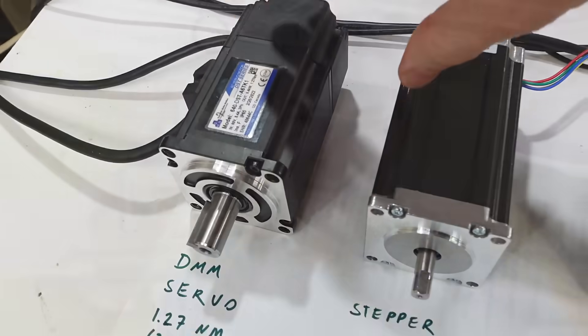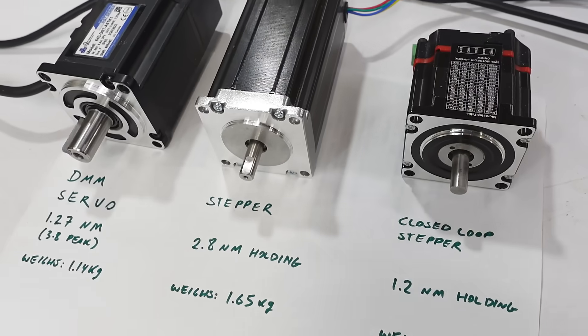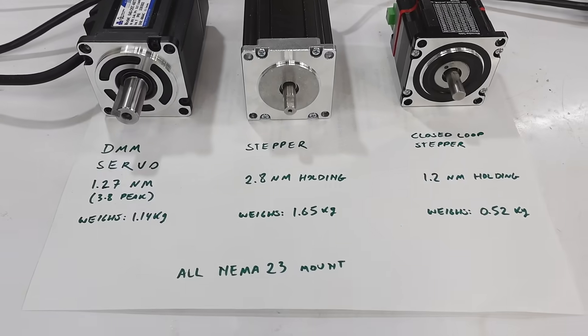DMM Technology sent me some of their nice servo motors and I want to see how these perform compared to stepper motors. I've got my DMM servo, a fairly heavy stepper motor, and a little closed loop stepper motor. Not the same specs but all NEMA 23.